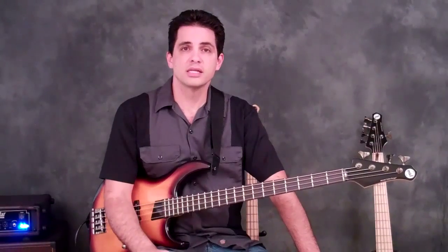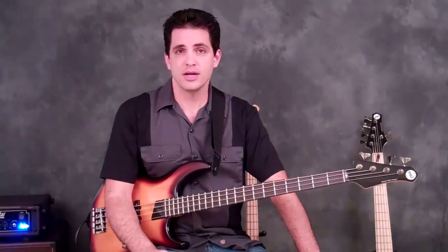So there you have it — this is plucking hand speed drill number three. I hope it's working for you guys. I hope you're really improving your right hand dexterity, speed, and stamina. Alright, thanks for stopping by.